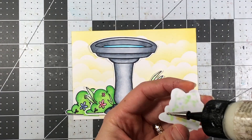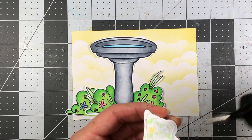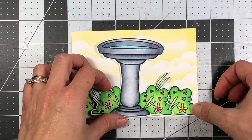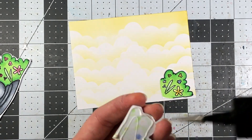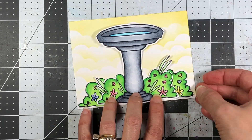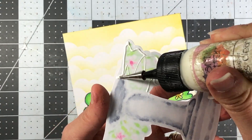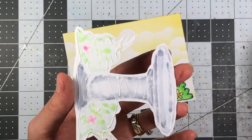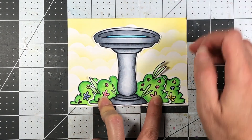This is the reason why I wanted to cut my birdbath and bushes out of the cardstock — because I wanted to have a really pretty background behind it. If I had kept it on the white cardstock, I would have had to do some masking, which would have been a lot more time-consuming and complicated. So I just cut everything out, made my background, and adhered the cutouts to the background itself.